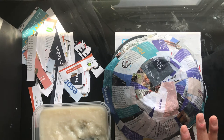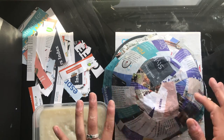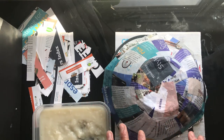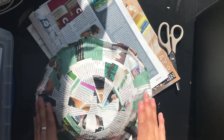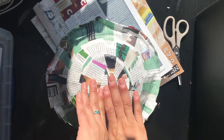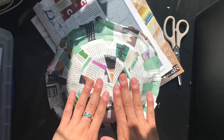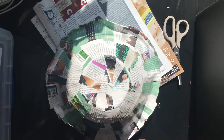Once you've done your first layer, leave it to dry for a few hours before doing the next layer. Then do the same thing again and add another layer. We're going to do about five layers. Make sure you let each layer dry completely before adding the next one.